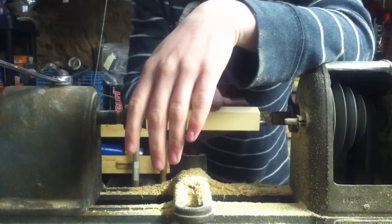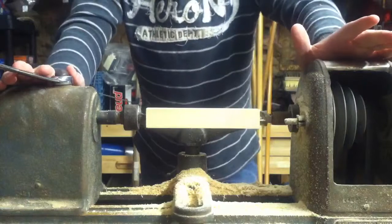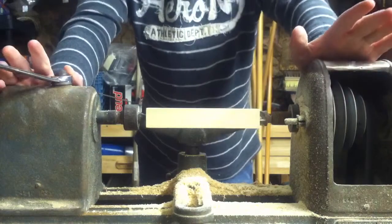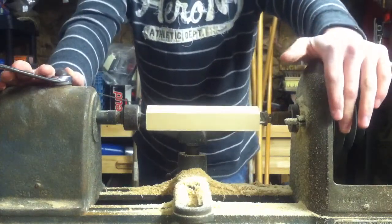So right now I'm going to lathe the whole lure. I'm going to sell this lure for maybe eight bucks. If you want to check it out, I have a Facebook page — it's a fan page — it's Four Brothers Outdoors.